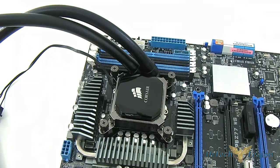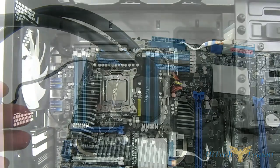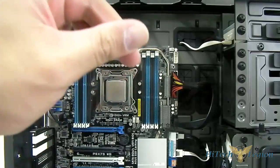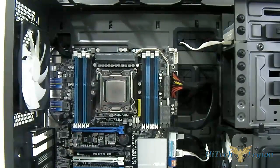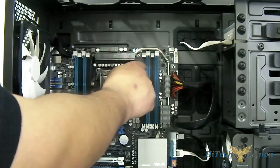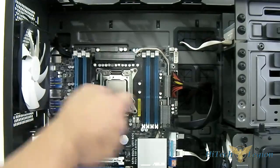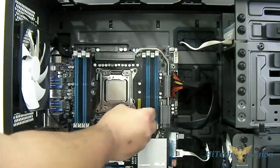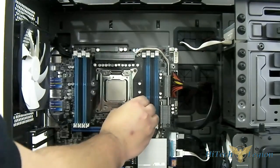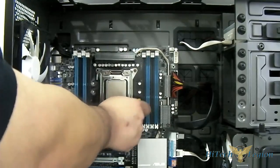Now we're ready to install it into our case, and I will show you how to plug in your H100i. For LGA2011, take the standoff with one end shorter and one end longer and put it into the integrated locking mechanism. It's essentially the same mounting as an LGA1366, except it already has mounting holes — so you just need to use your thumb, no tool required to put the standoff in place.